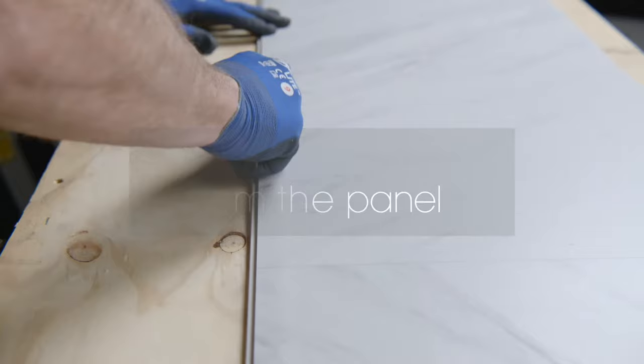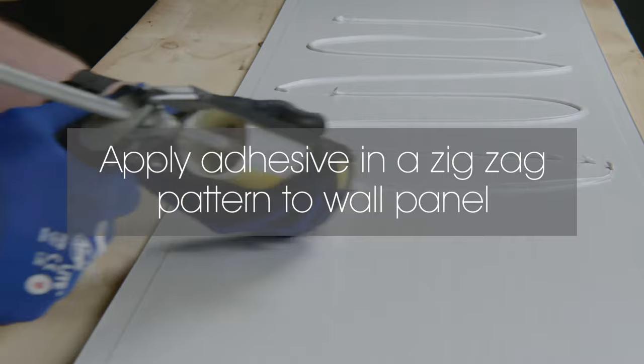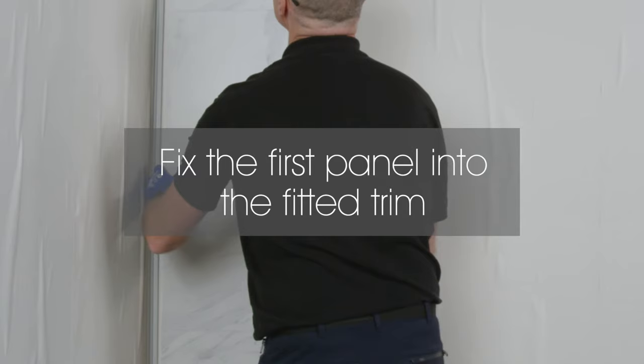Apply adhesive or silicone as shown. Fit the panel fully into the trim and press to the wall to ensure good adhesion.